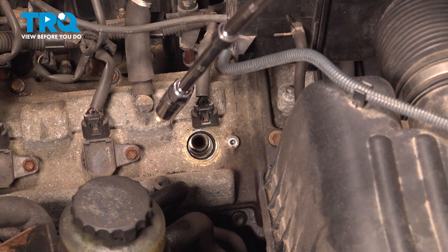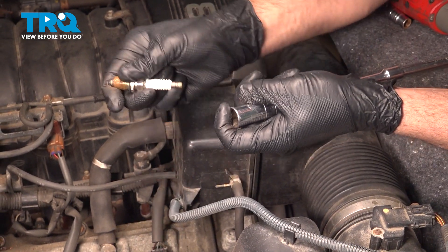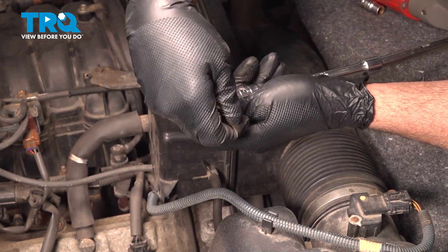When you're doing a job like this, it's ideal to have a spark plug socket, as it captures the spark plug to help you pull it out of that cylinder port.